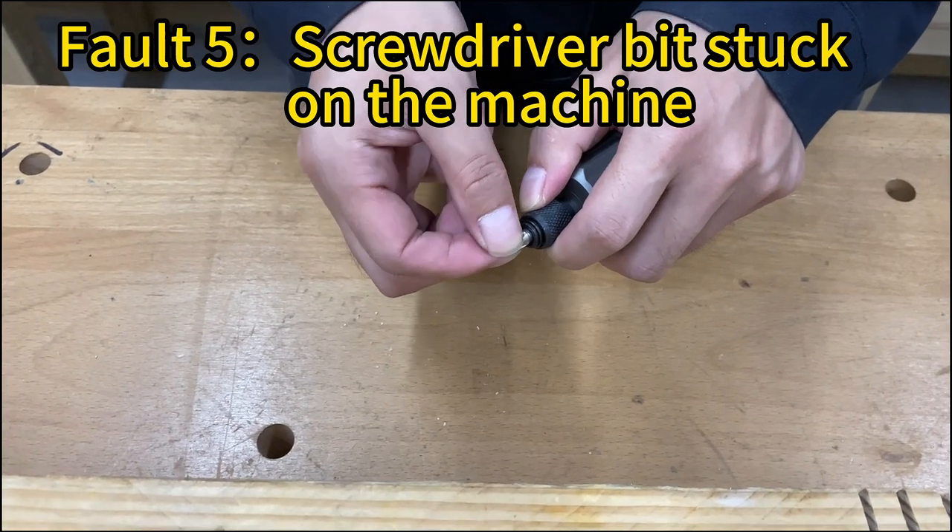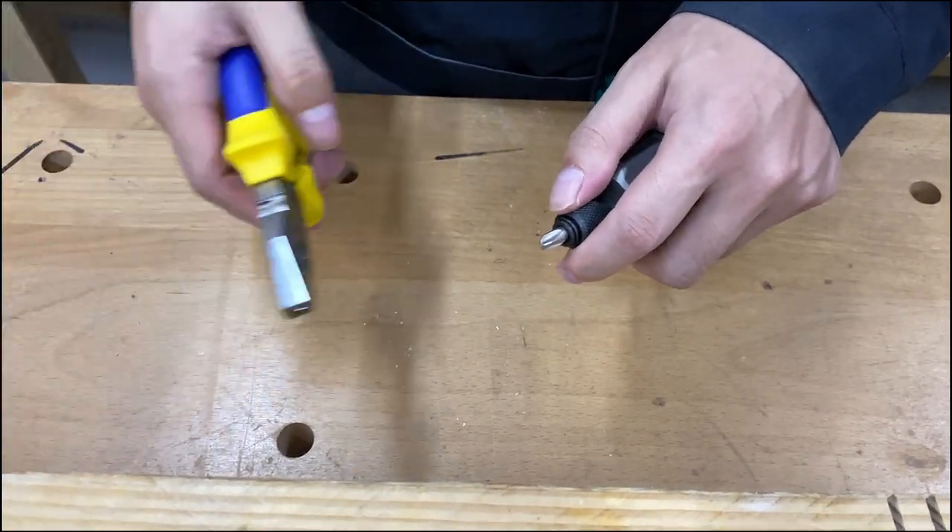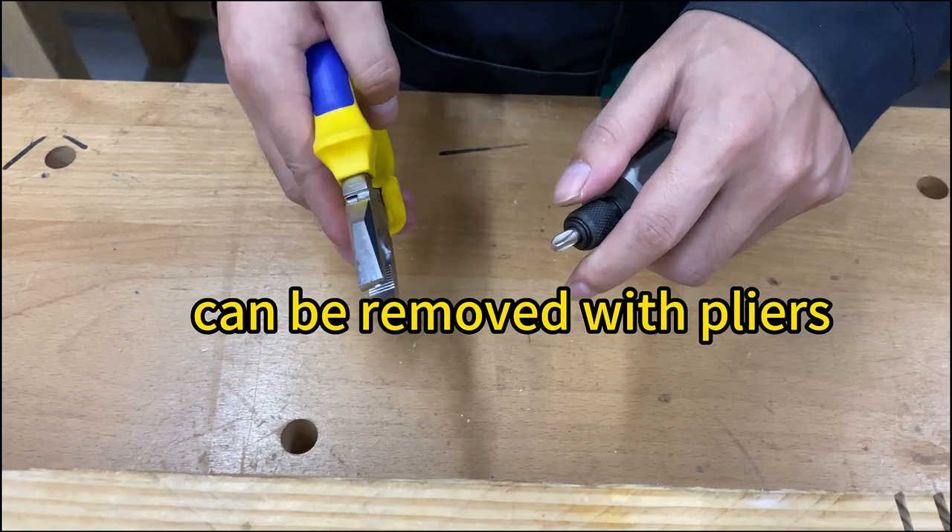Finally, how to deal with a screwdriver bit stuck on the machine — just remove it with pliers.